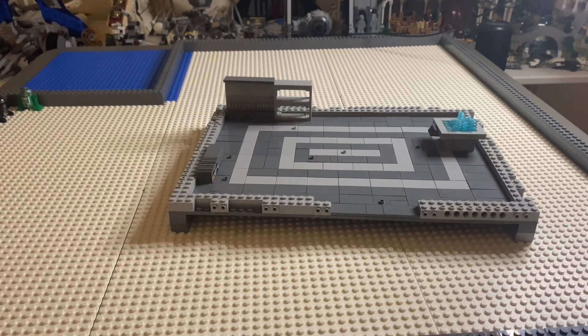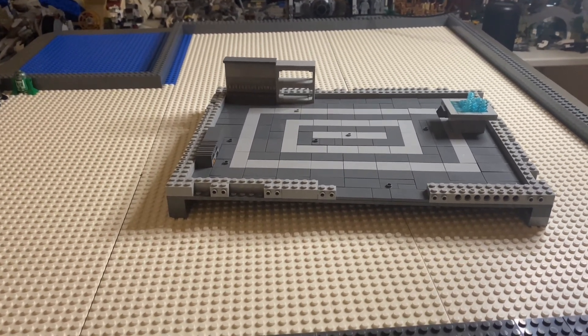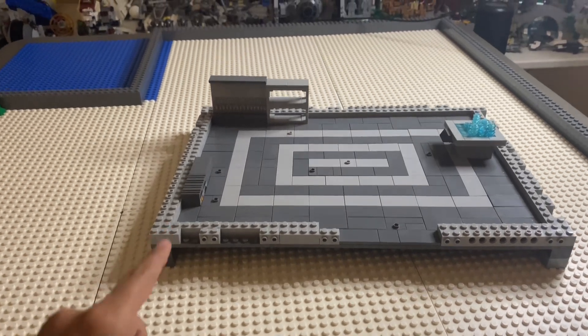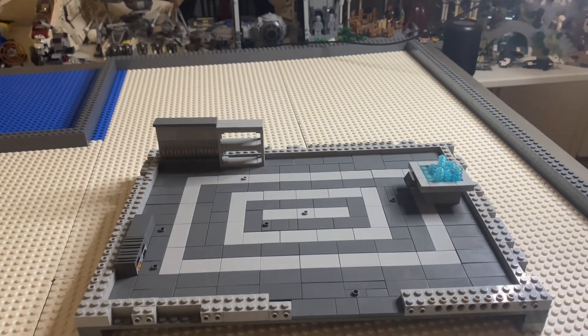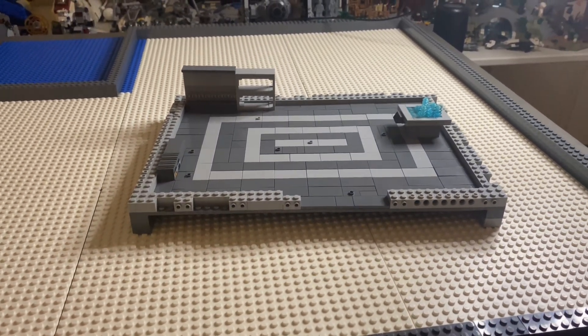Hello everybody and welcome back to week two of building a clone outpost. Today I'm planning on finishing up the walls of the base and maybe starting the roof, so I'm just gonna get right into it.